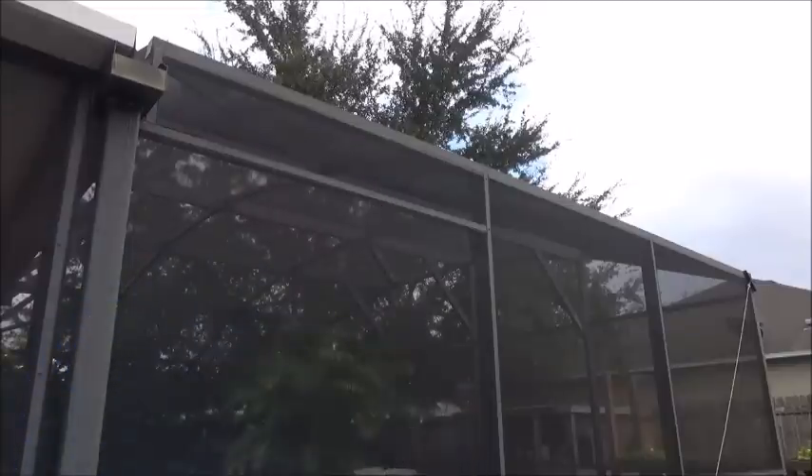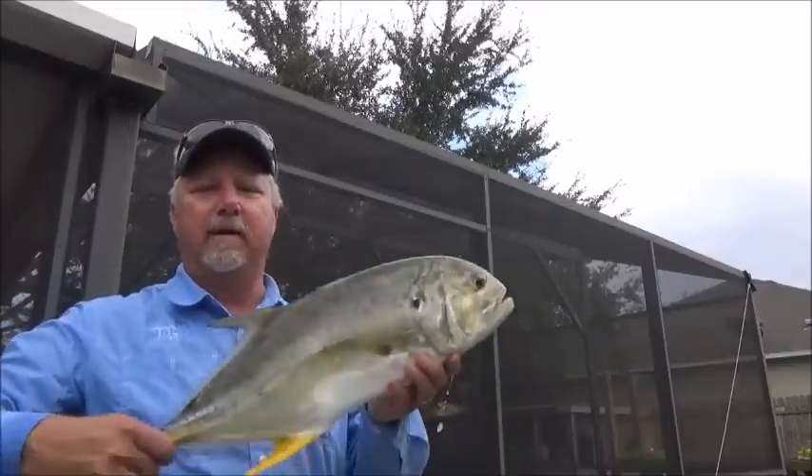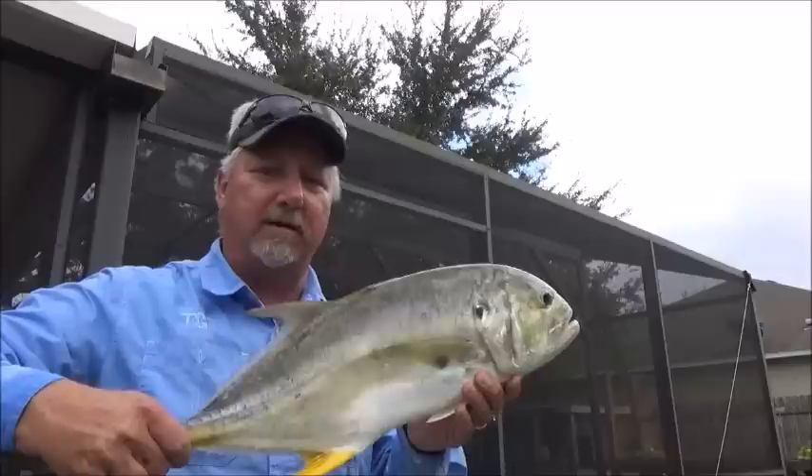Welcome back to the Backwoods Gourmet. Today I'm going to show you how to clean, prepare, and cook this guy — a Jack Crevalle. Y'all stay tuned.